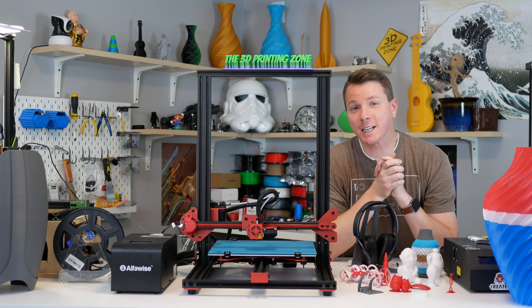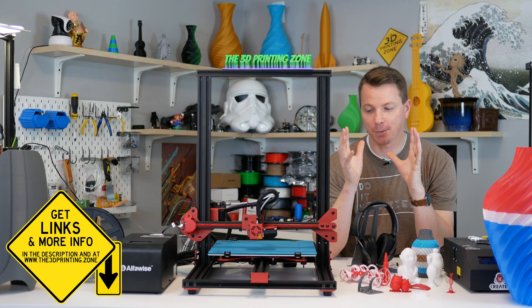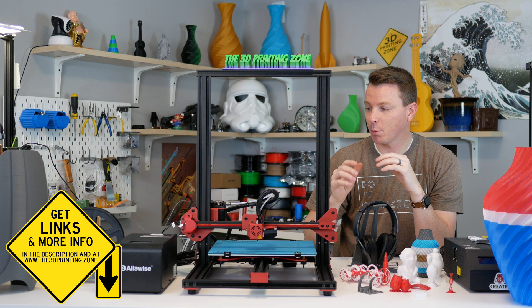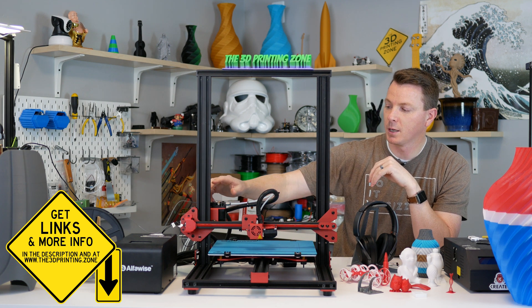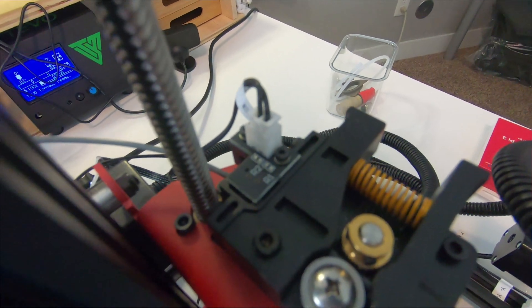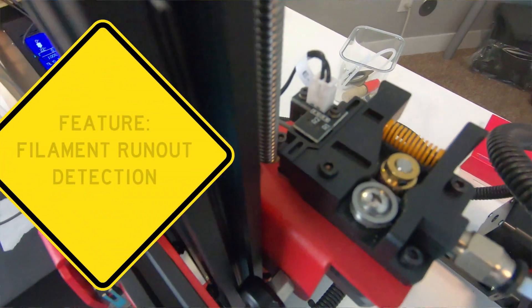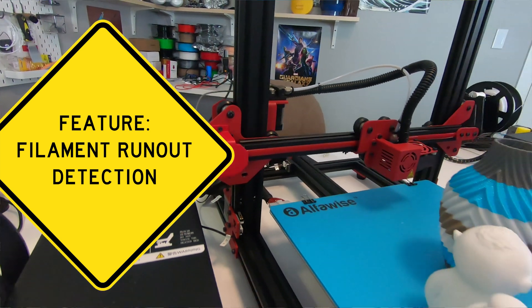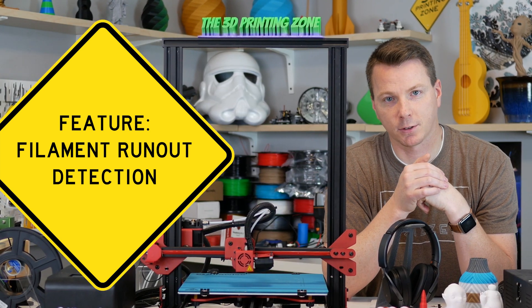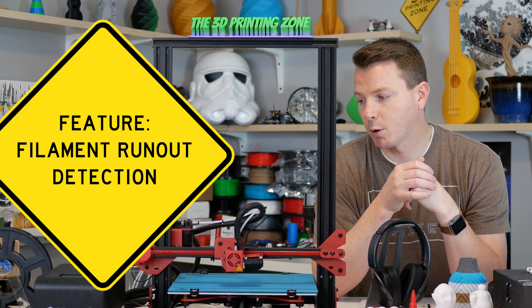First I want to show you some of the really cool features this printer has. Probably the one I enjoy the most is there is a sensor on the extruder that automatically pauses the print when it detects there's no more filament coming in — so it's a filament runout detector, a very handy thing to have that I haven't had on my other printers.